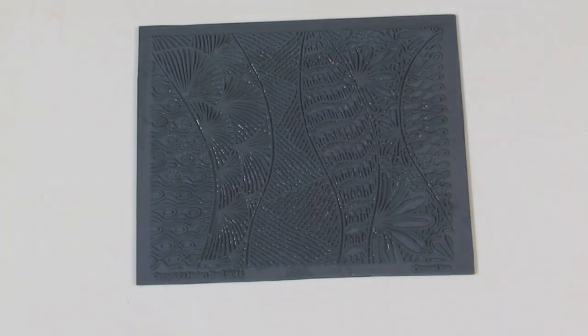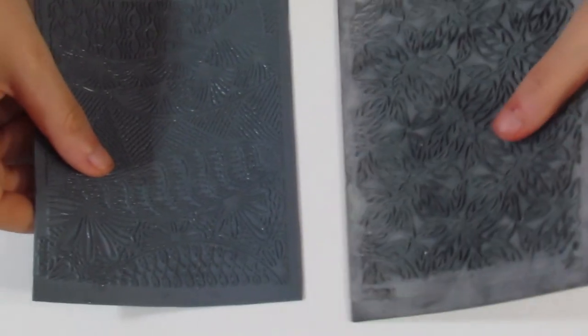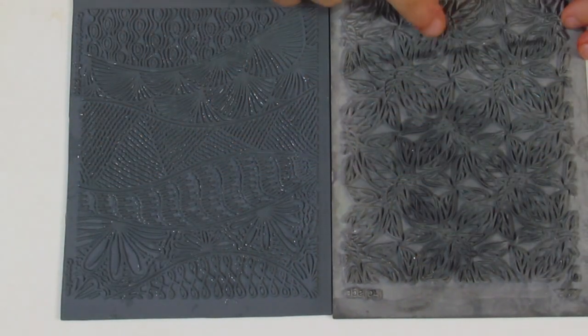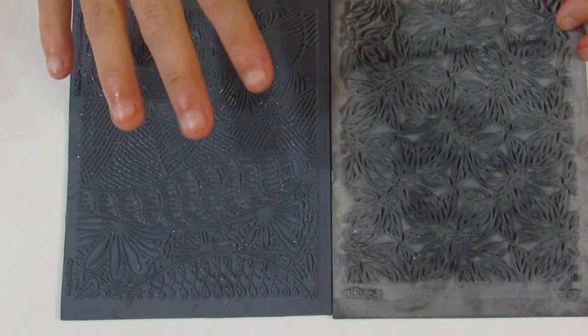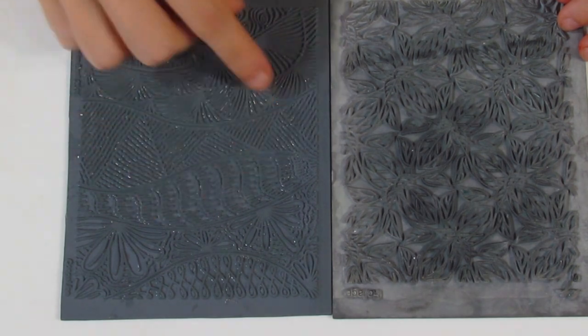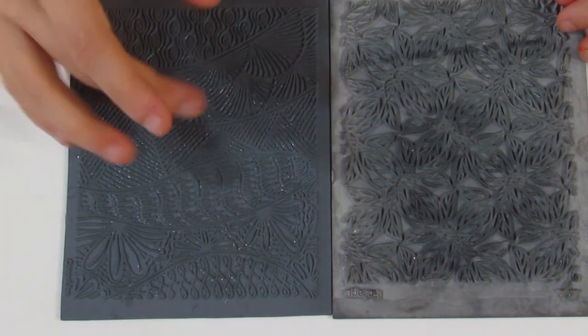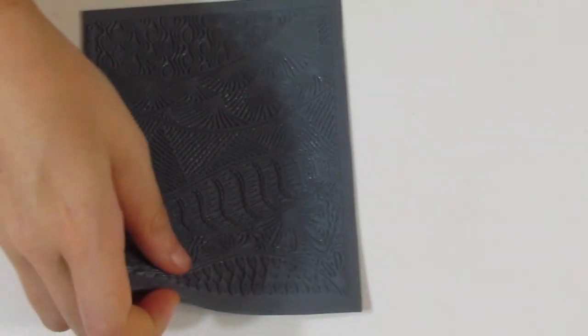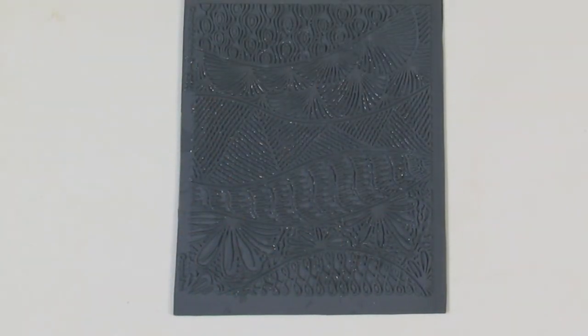It just makes your bead look a little bit more interesting. Whereas if you were to look at one of the other texture stamps, like Lisa Pavelka's — I've got her Furnished one over here — you can see that it's just one texture throughout the Texture Stamp. So this can be seen as a good or a bad. If you wanted one solid texture, this might be a little bit problematic. But I think it's quite interesting to have more than one texture in each individual bead. So that's the biggest upside for me.